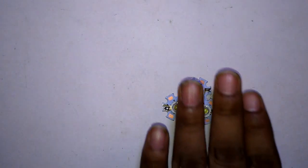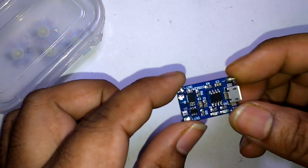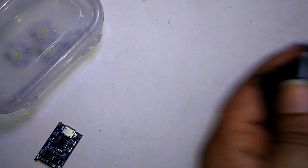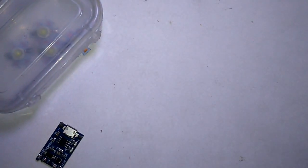You need some LEDs — 1 watt or 3 watt LEDs — one plastic case or box, a TP4056 IC module, some mobile or camera battery, wire, and soldering equipment.